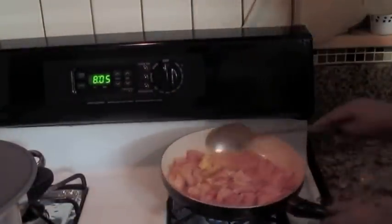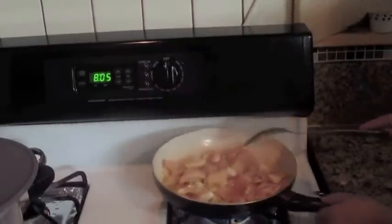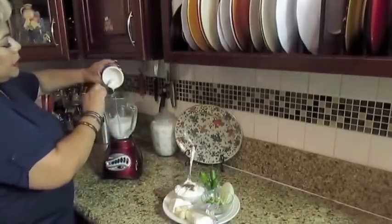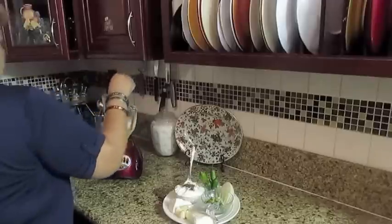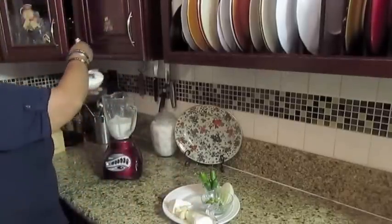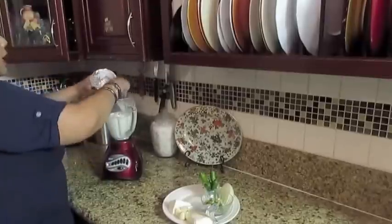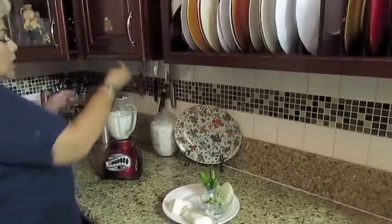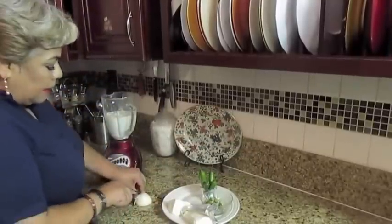Ya puse aquí un poquito de mantequilla y vamos a empezar a dorar nuestro pollo que ya lo marinamos. Lo que sigue: vamos a poner la taza de leche, vamos a poner el ranch — se acuerdan que les dije que iba a poner el ranch — y vamos a poner también la crema agria con todo y la pimienta negra. Vamos a poner todo esto a moler. Le vamos a poner también dos ajitos y un pedazo de cebolla.